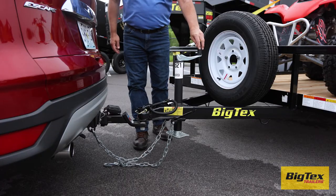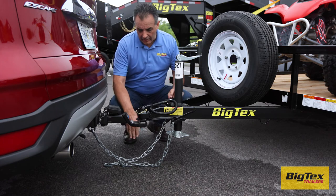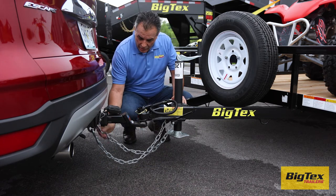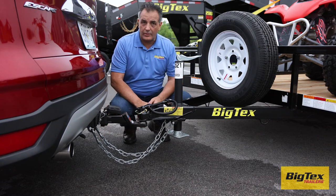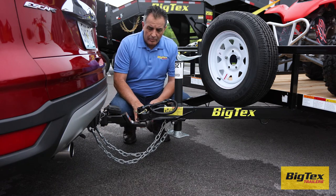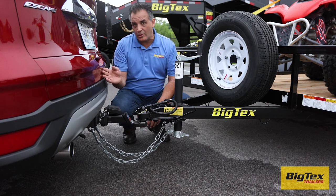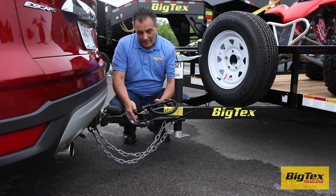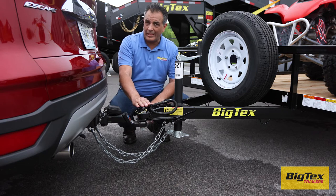Make sure the jack is all the way up. On either side of the tongue you'll find safety chains that must be attached to the tow vehicle securely and crossed under the tongue. These chains prevent the trailer from getting away from the tow vehicle if it becomes detached from the ball, and crossing them can help prevent the tongue from hitting the ground.